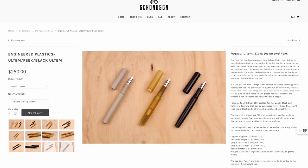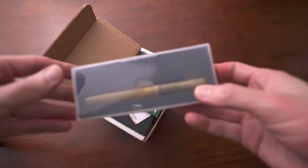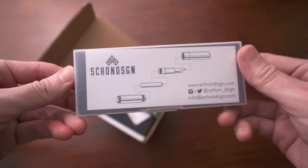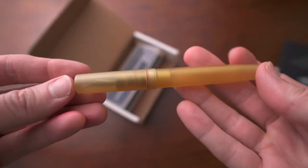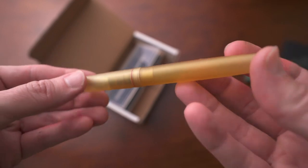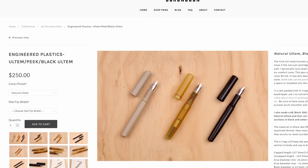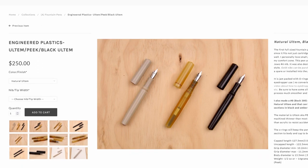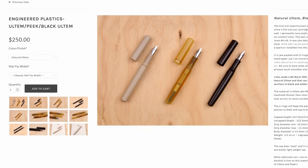Next is another choice from Shone Design and this is their Ultem pen. The Shone Design Ultem is one of my absolute favorite pens out of all the pens in my collection — this is one I just have to always have. This is part of the engineered plastics line from Shone Design. It includes Ultem, which is what I'm showing here, and also Peak, which is a different type of engineered plastic that has this milky creamy look to it, and then black Ultem, which is just Ultem but dark black.